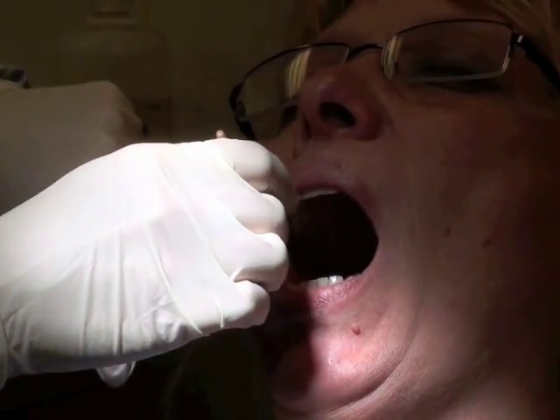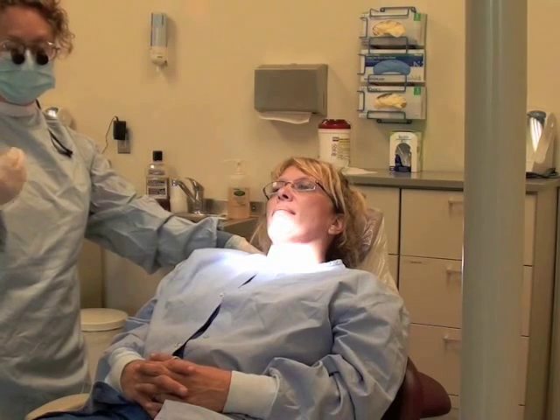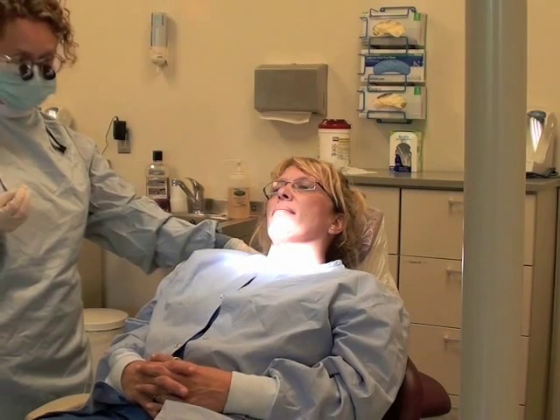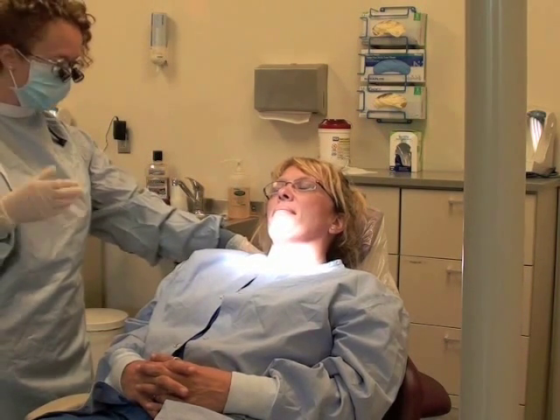After you've applied it to these surfaces, have the patient close their mouth to allow the fluoride varnish to set. It is important not to allow your patient to use the saliva ejector because the resin inside of the fluoride varnish will clog and ruin your evacuator. So if they have excess saliva, have them spit it out into a cup or a paper towel.